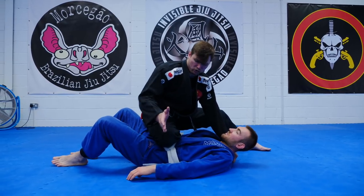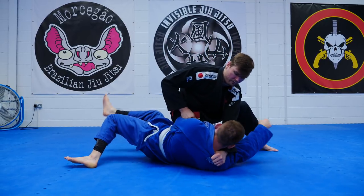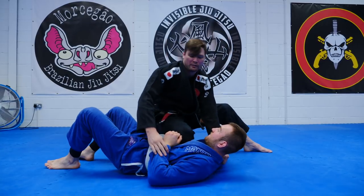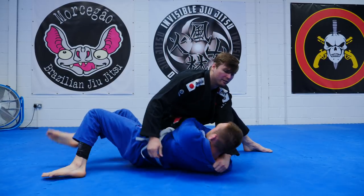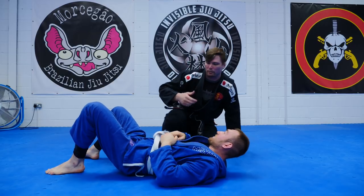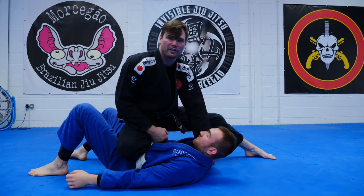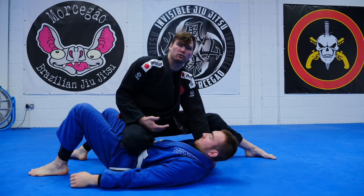Knee and shin straight across, not at an angle, because it makes pushing with his elbow — go back, white belt, push with your elbow — very difficult. There's a turning motion. If my knee is straight across and he tries to push, it's very difficult. He's just pushing back into my toes on the mat.